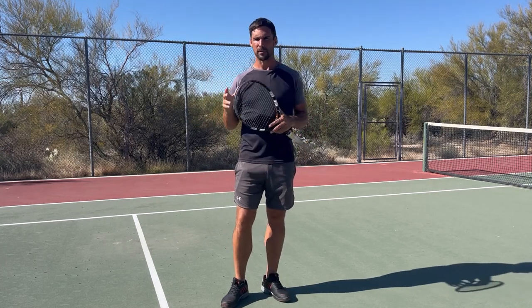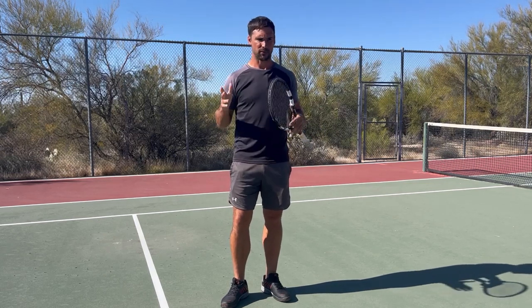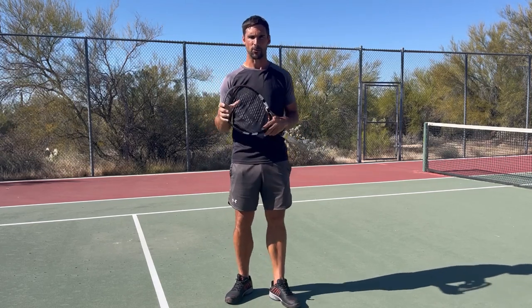We're also going to go through a couple of different training drills that you can use to start to address any deficits you find, and of course if you didn't find any deficits you could just start to do the training drills to improve function and speed up your reactions.